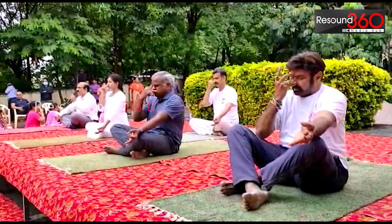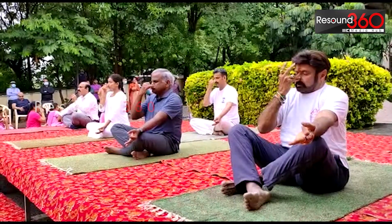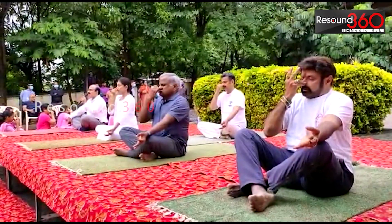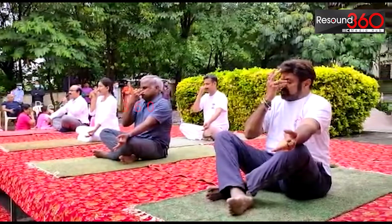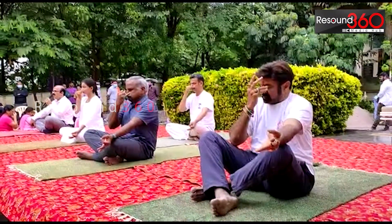Breathe in through the right nostril only, slowly and deeply. Feel the fullness when you breathe in. Exhale from the left nostril. Completely empty your lungs, empty your stomach.